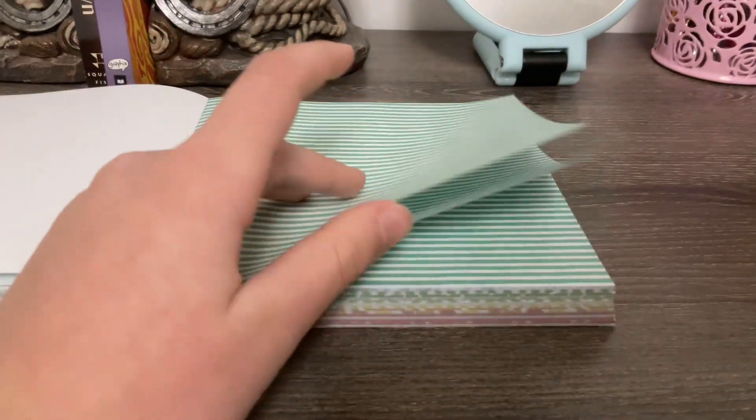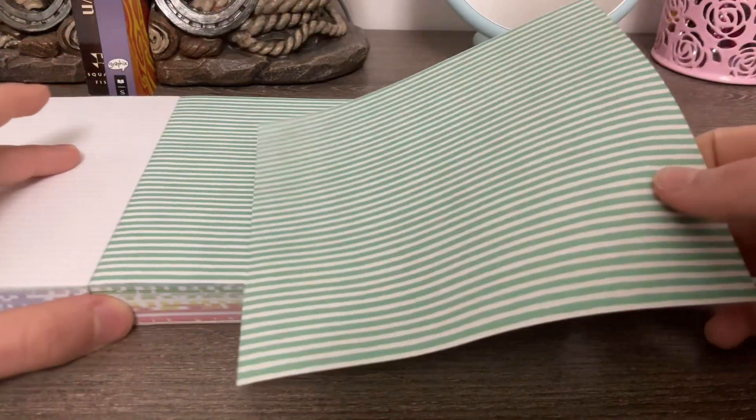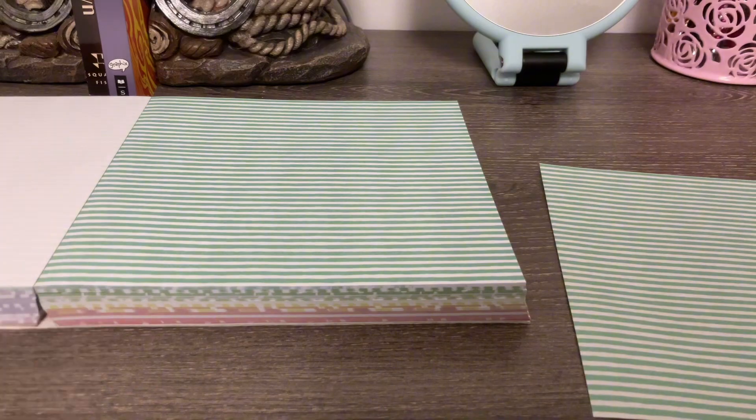I also thought there was blue in here but there's this kind of turquoise color. So we're going to use these turquoise stripes first. We'll take one out of these.